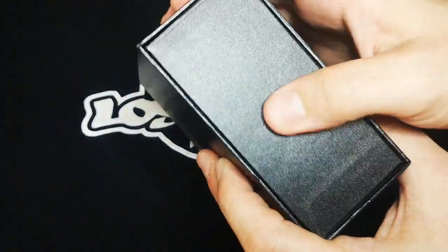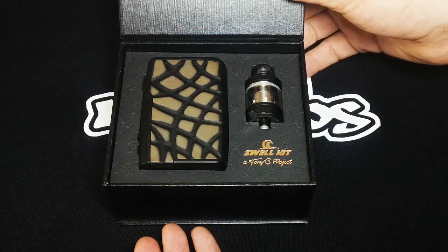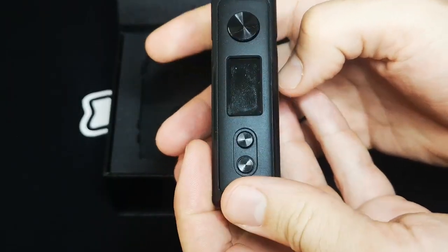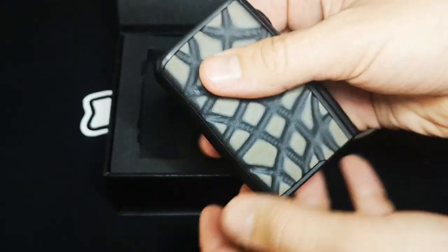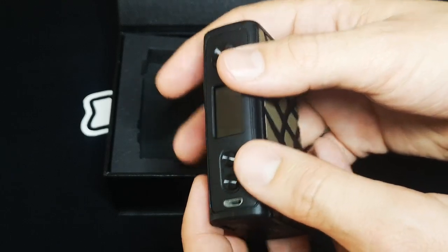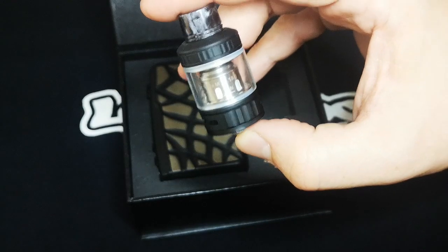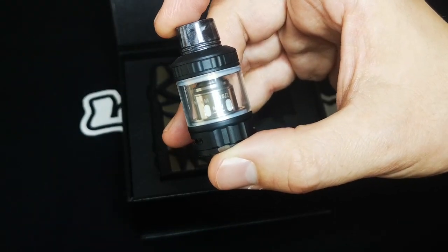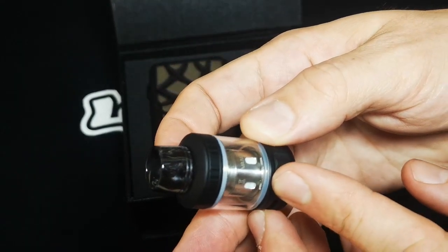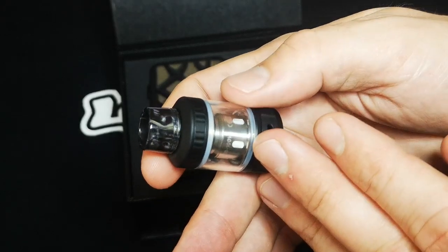Oh, look at that — that is sexy as hell. Look at this mod — it's beautiful, it feels very lightweight in the hand. Oh my god, this is a beautiful mod. Looking at the tank as well, it's a really nice sleek-looking tank. I like the matte black finish — it goes perfectly well with the mod, excellent color scheming. Take a look at the drip tip — normally I'm a fan of low-profile drip tips like on the Zeus X from Geek Vape, but this one actually really complements the entire set.